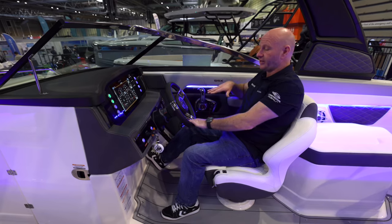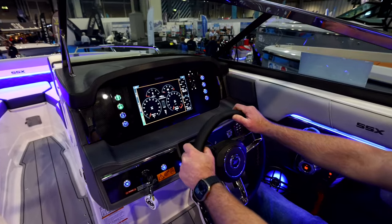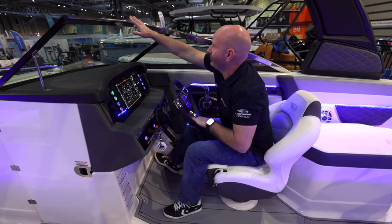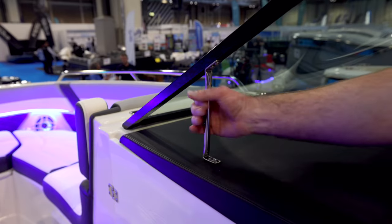The position at the helm is fantastic — really comfortable, with a great line of sight directly through the centre of the windscreen. The windscreen itself is really nice quality, finished with a stainless steel capping and one-piece stainless steel supports.